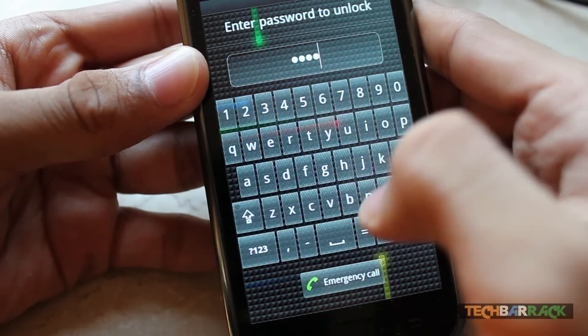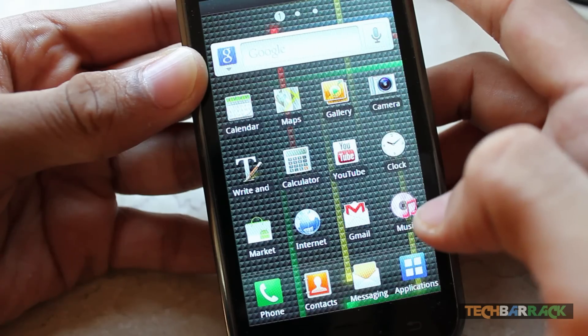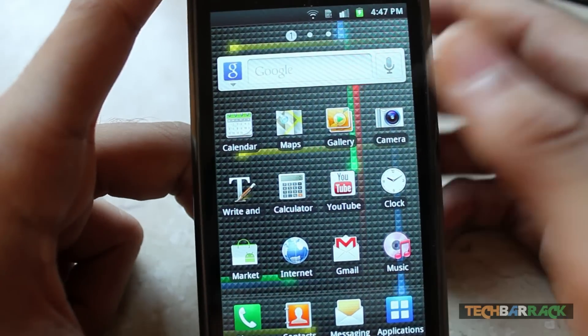You need to type in your password to unlock the device, and that's it guys! I hope you enjoyed it — please rate, comment, subscribe, and visit techbarrick.com.